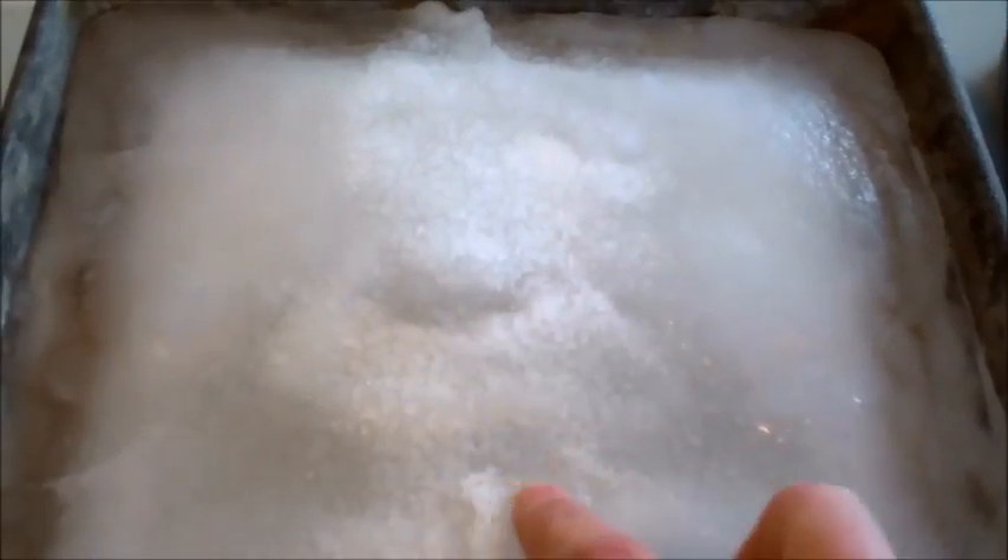Then, if you add salt to ice, what is going to happen? And they're going to witness what happens when you put the table salt on. You'll notice that the ice starts to melt in that spot where the salt was put on, and it actually will create more traction when they drive their car out.